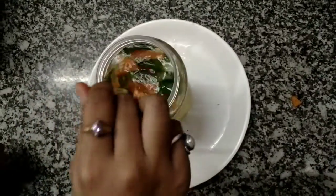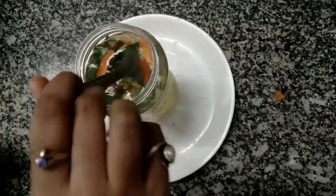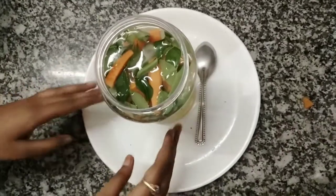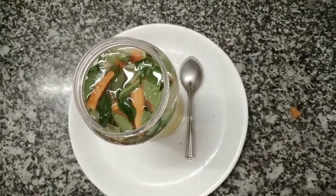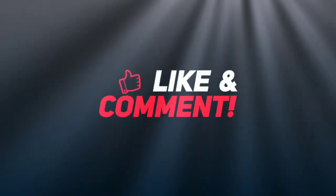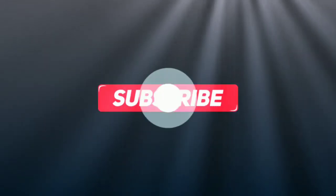If you don't keep it overnight, after 3 to 4 hours you can use it. We keep it for 3 to 4 hours so that all the vitamins and minerals are fully infused. Then you can use it. Thank you so much guys — do like and subscribe my channel. See you next time!